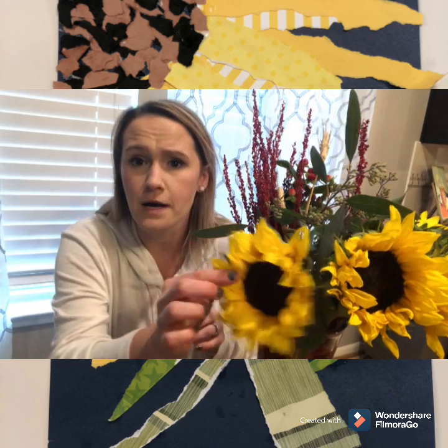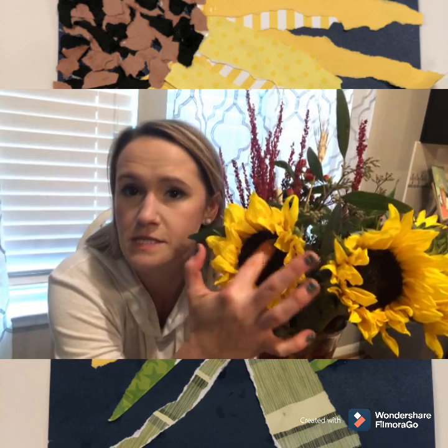It could be coffee grounds for the brown part of the sunflower — the center of the sunflower. It could be beans. It could be rice. It could be ground up leaves. It could be paper.